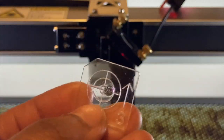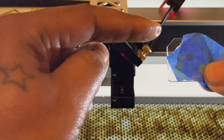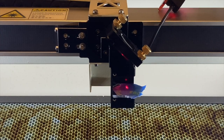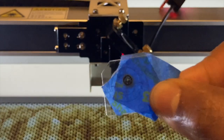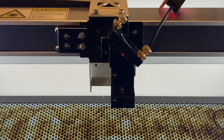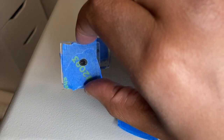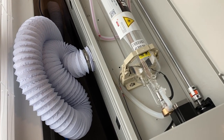Now for the last alignment: mirror three. Get your mirror three acrylic target, place two pieces of painter's tape on top. Notice the hexagon shape in the back left — the target can only go in one way. Place it in the housing where your lens and autofocus housing normally sit. Close the lid, pulse as normal, then take the target off. Check that the pulse mark sits directly within the bullseye — hold it up to light to see better. You want everything centered. Once it is, you'll have all three targets and the tape test completed.